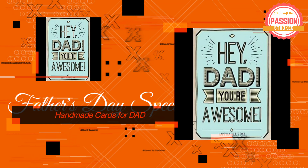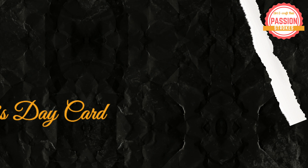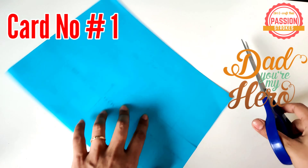Hey there, I am Divya and you are watching Passion Strokes, and this is a special edition for Father's Day. If you are new to my channel, don't forget to subscribe and press the bell icon. Now let's get started with my first craft.